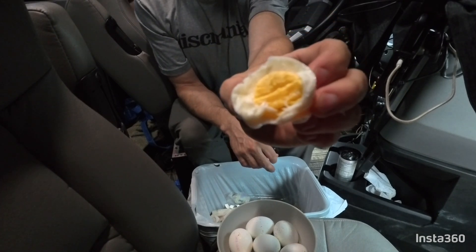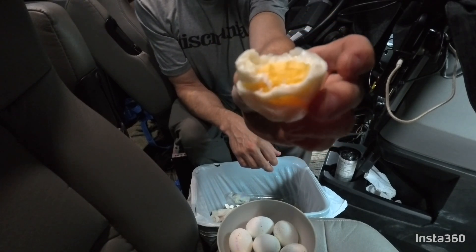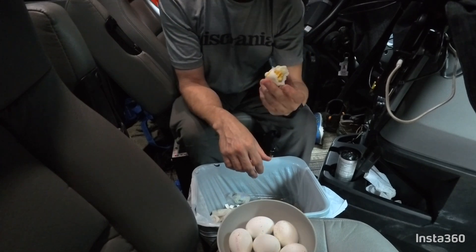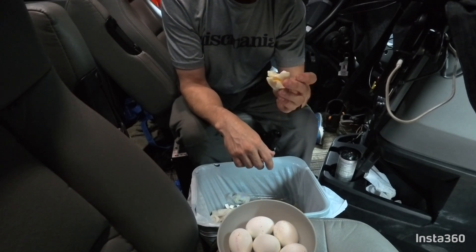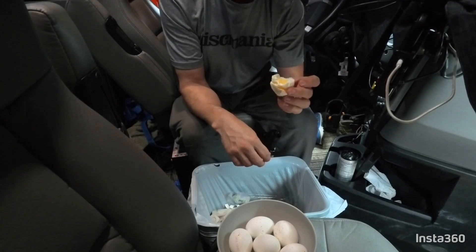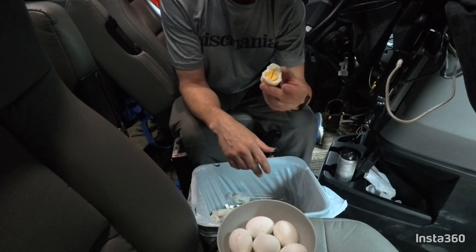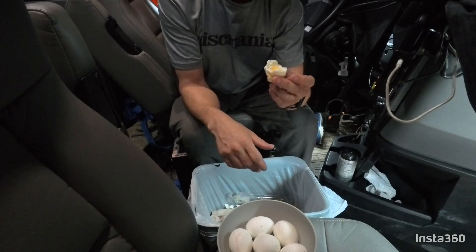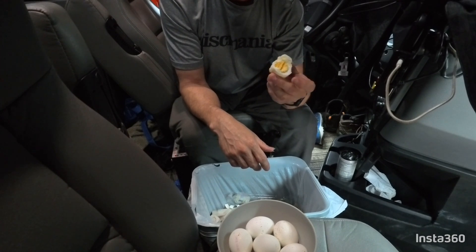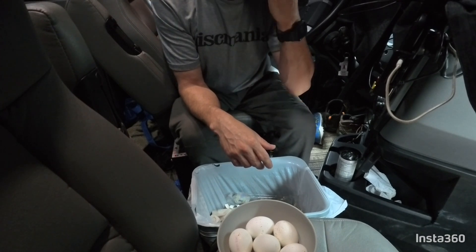Look at that — perfectly cooked in the center. It's all good. Easy to do. Virtually no mess and nothing to clean up afterwards. You just peel it off into the garbage and you're good to go.